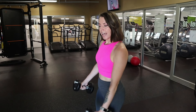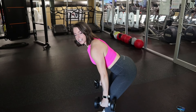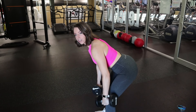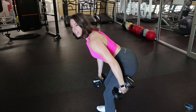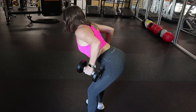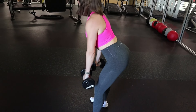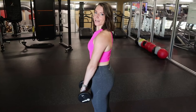For our next movement, we are doing a straight leg deadlift with a back row. You will bend over, hinge the hips — your butt goes backwards and you go down until you feel the tightness in your hamstring. Then you will stay here, do a back row, leading with your elbows, pull your arms back, back down again, straight up again — and that's the movement.